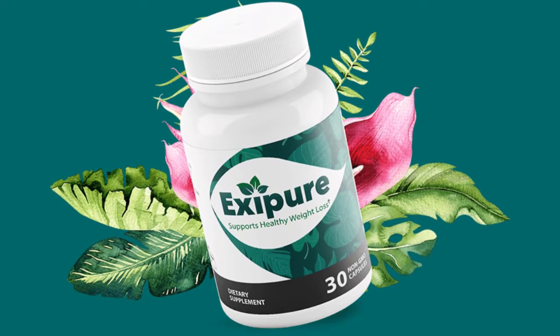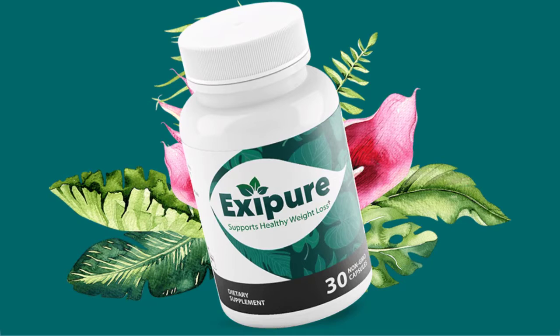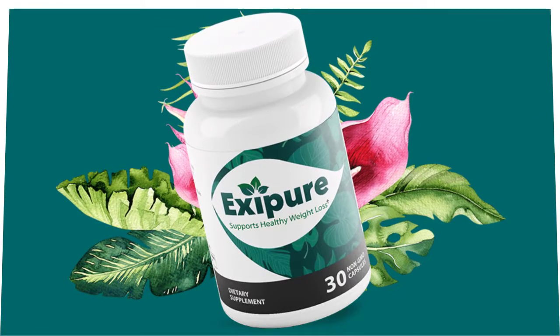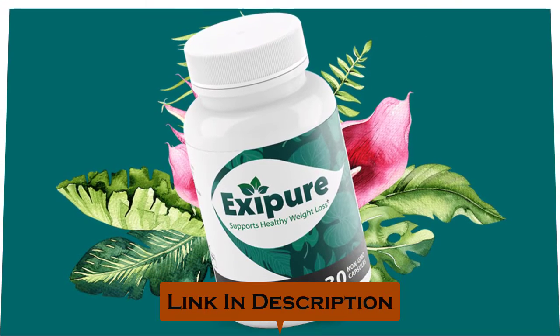Today in this Exapure review, I will be walking you through what exactly Exapure does. First of all, there are some pros that come with using it as well as cons. I hope after watching this video, if you finally decide to buy the Exapure supplement, then please click on the first link in the description at the end for the discounted price.